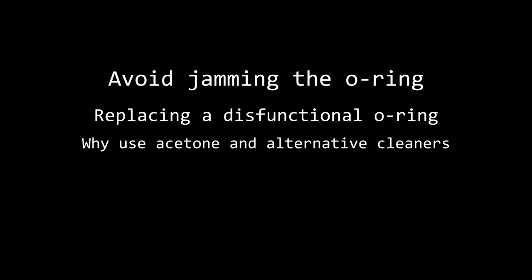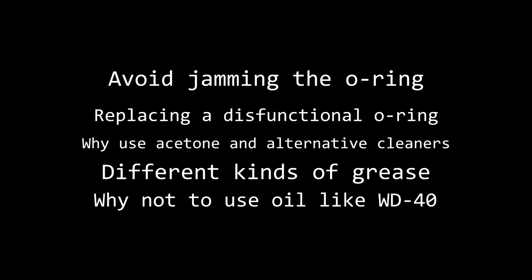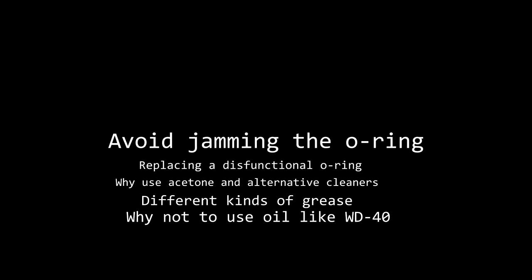Here is further information related to fixing bicycle pumps. I'll start with how to avoid jamming the o-ring when you're assembling the pump. You'll find that when you go to put the piston back into the compression chamber, that o-ring might get caught on the top of that tube. The best way to get it back in is to push the o-ring in from all sides and then gently push from the shaft or handle to insert the end of the pump back in. You really don't want to force this because you'll end up tearing or completely breaking that o-ring.